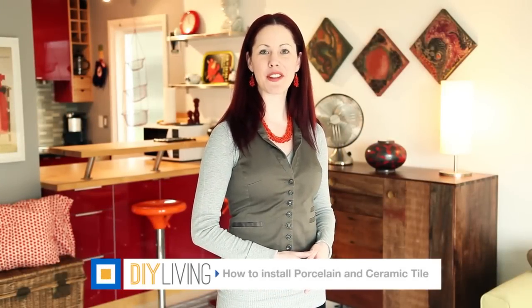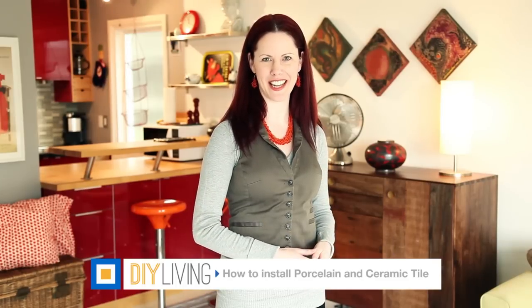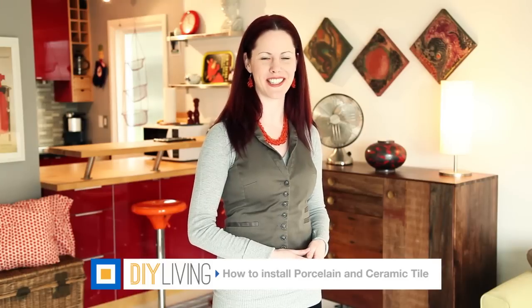Porcelain and ceramic tile have been a main feature in homes and businesses all over the world for many years. With a variety of textures and colors, they will enhance any design scheme. Discover how to prep, install, and maintain porcelain and ceramic tile on this episode of DIY Living from BuildDirect.com.